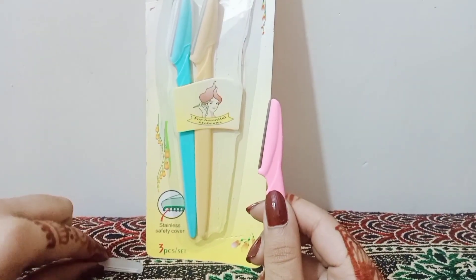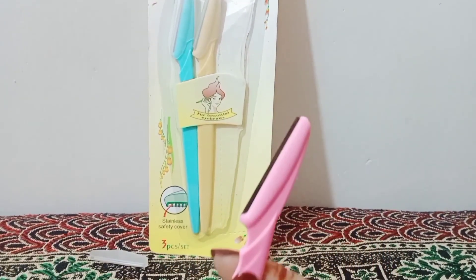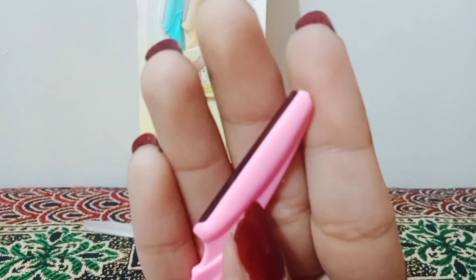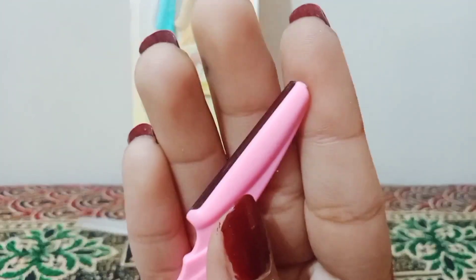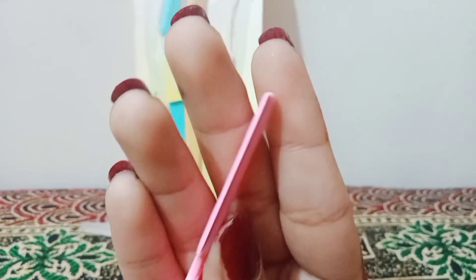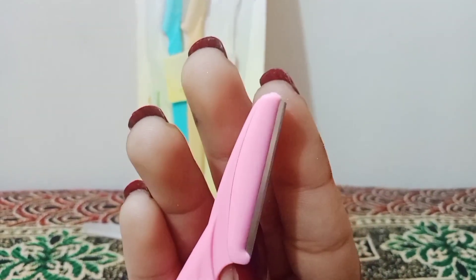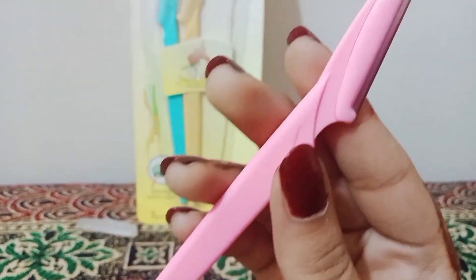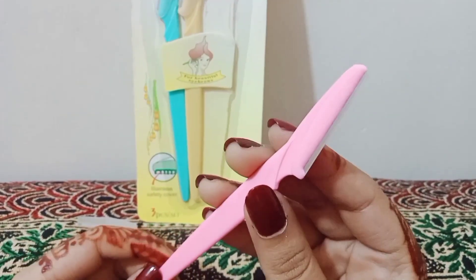This blade is very fine — I hope you can see it. It is a very fine blade. It not only removes your hair but also dead skin cells. When you do your makeup or go out, using this blade beforehand helps your skin look better and allows products to apply more smoothly.